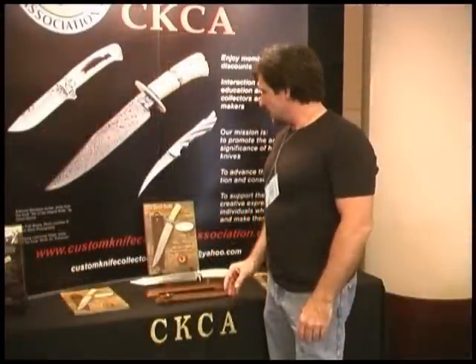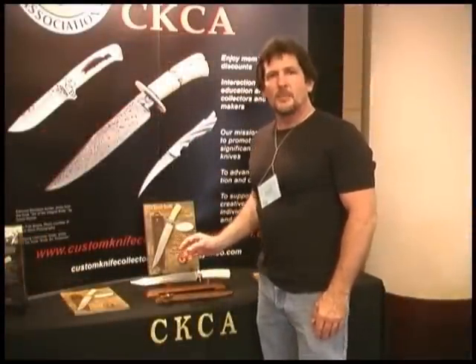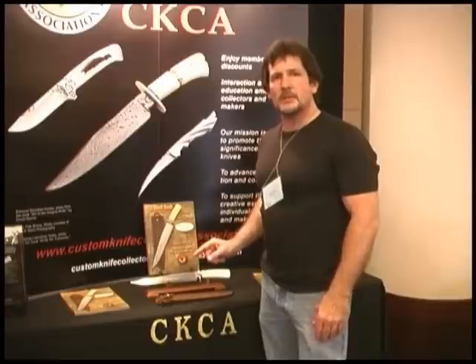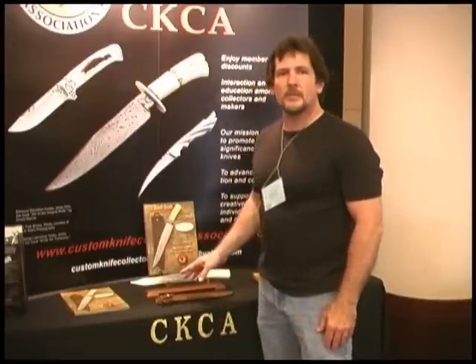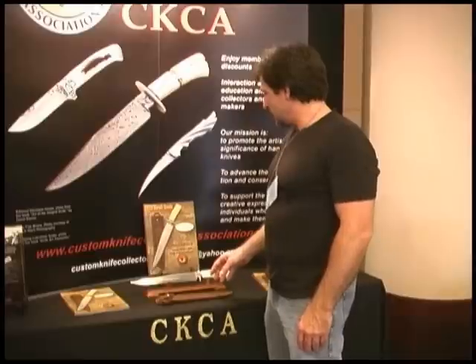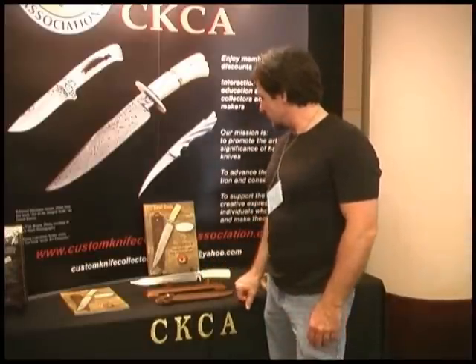This is the first CKCA Custom Life Plexus Association benefit bowie. We plan to do one of these each year — this is the first one. It is approximately a 17-inch bowie made by Drury Fisk, John White, and Russ Andrews.